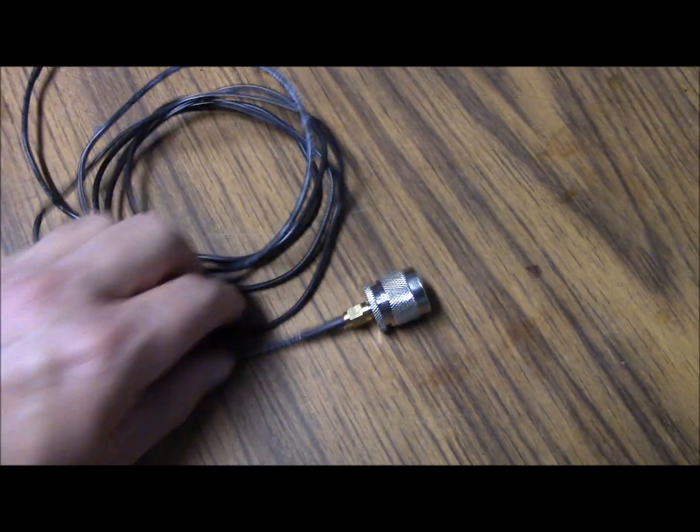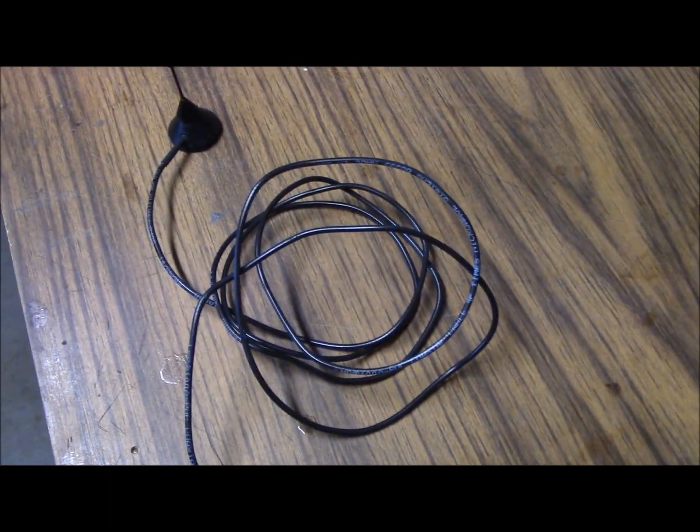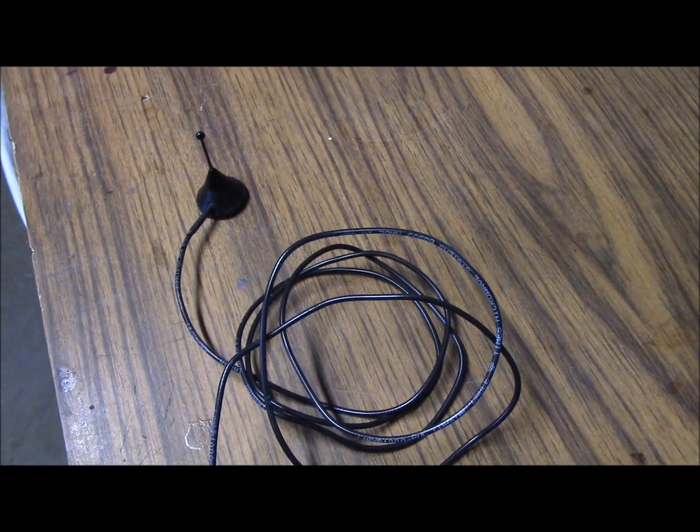It's about eight feet of RG174 coax, which is nice and small coax. And today, using some stuff I have laying around, I'm going to go ahead and turn this into a VHF antenna.